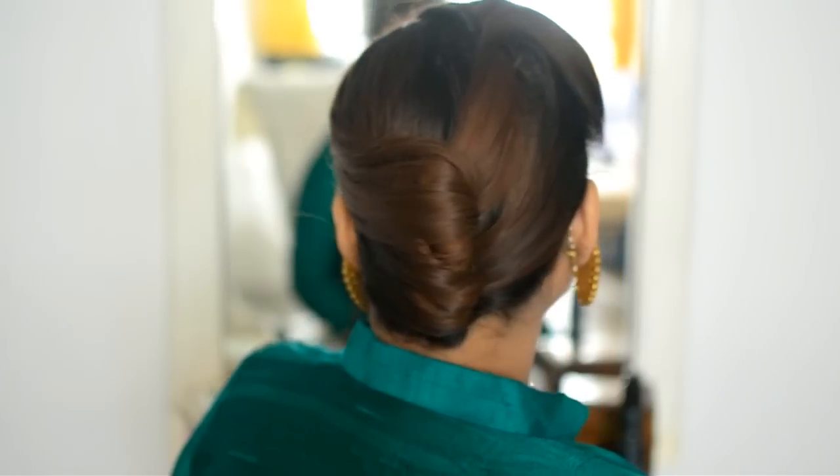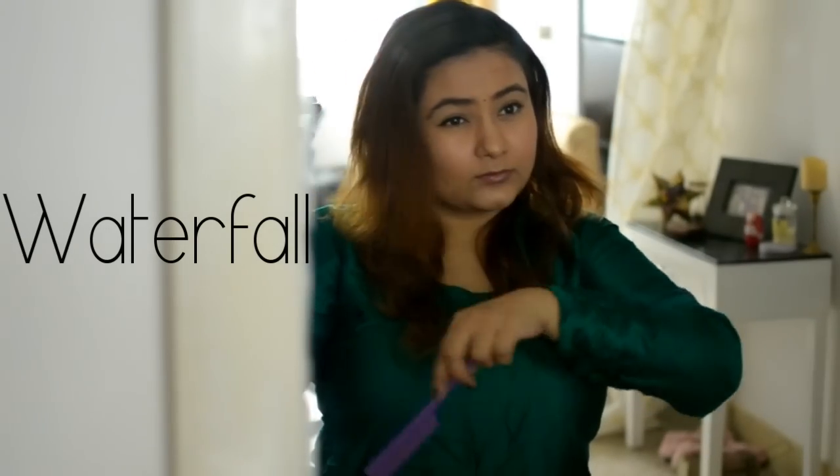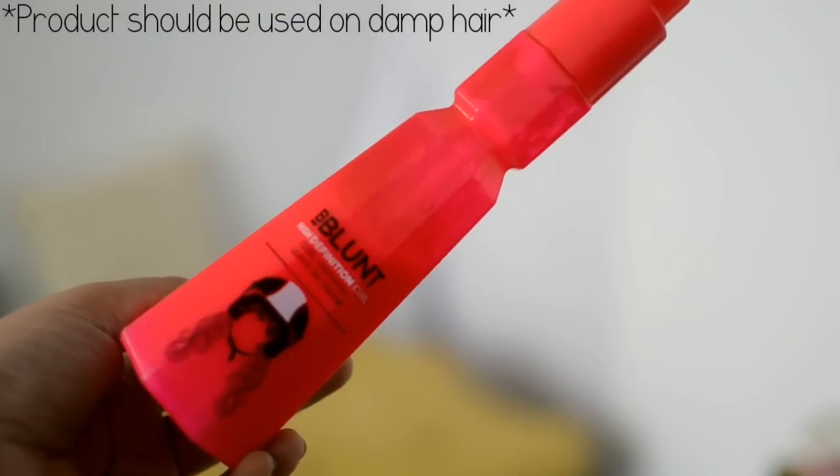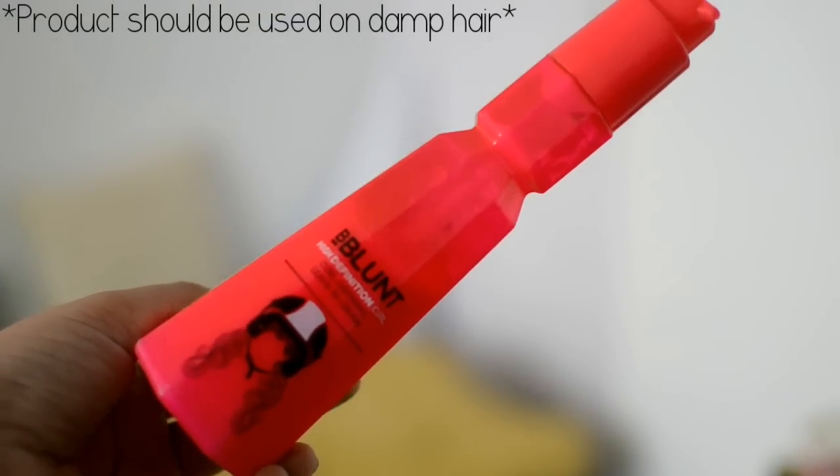This look is amazing for women who love a slick look. The second hairstyle is the waterfall braid. Part your hair as you like it. Before you start, apply the B Blunt High Definition Curl Defining Leave-In Cream to your damp hair.